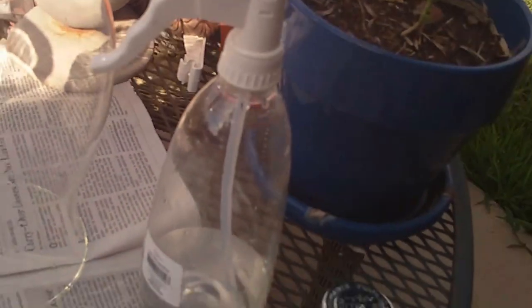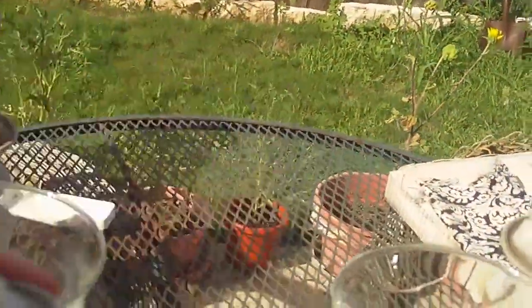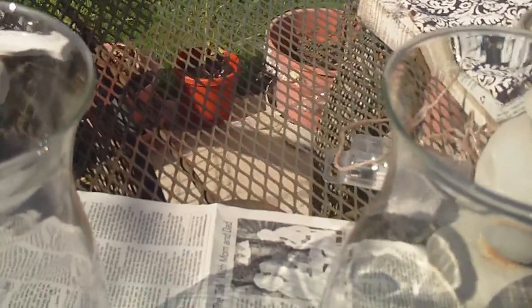You're also going to need a spray bottle with some vinegar. Shake, shake, shake this Krylon paint — you need to shake it for about two minutes in order for it to be ready.